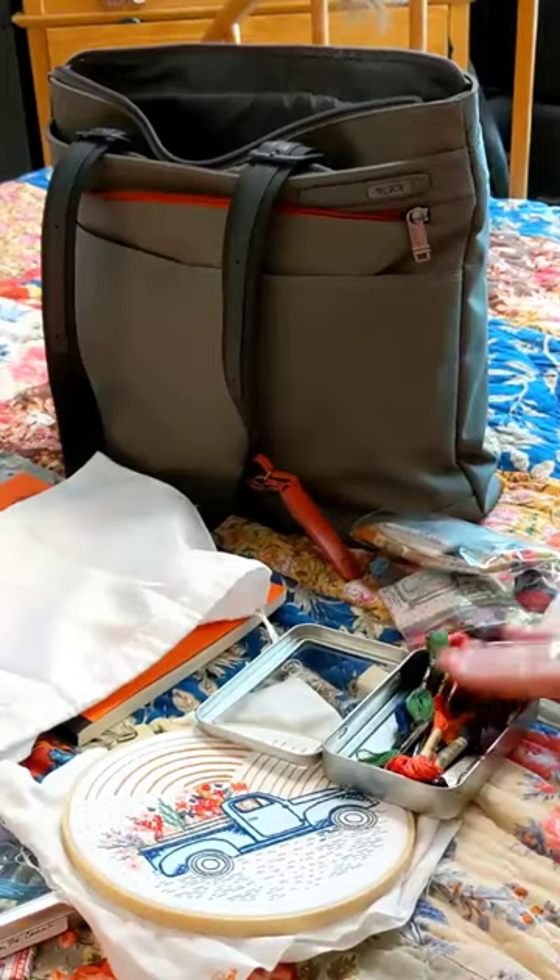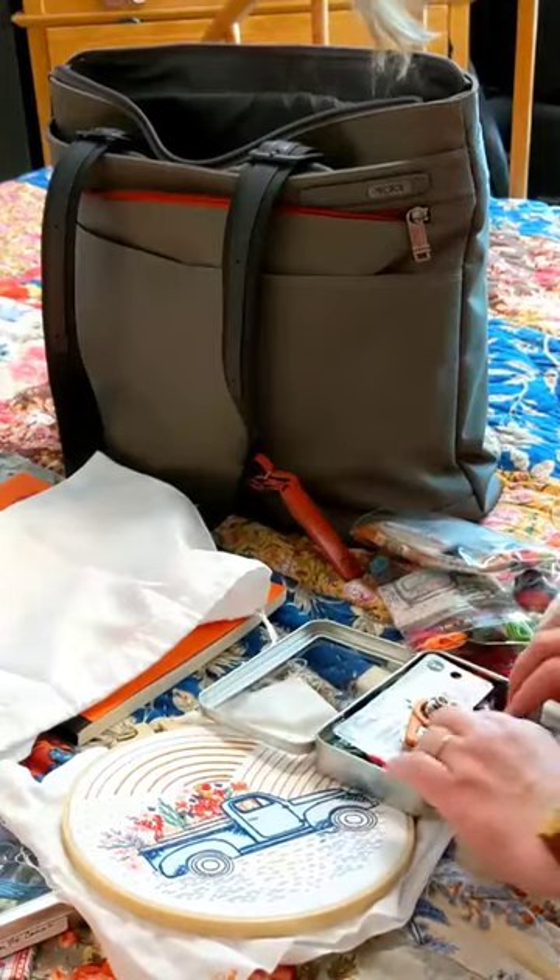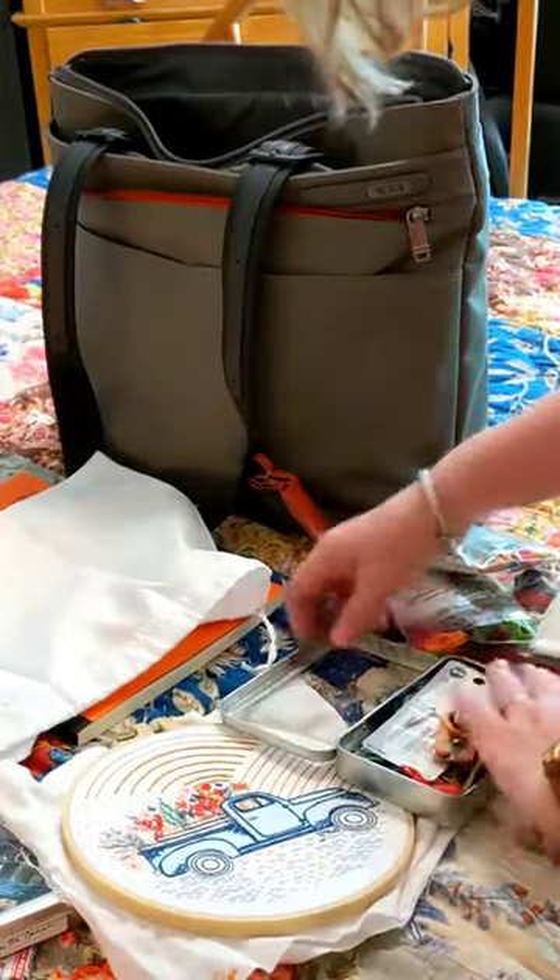These go into a hinged tin along with floss for the project I'm working on. Again, all of our kits come with one of these handy tins.